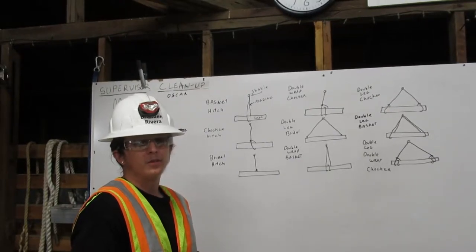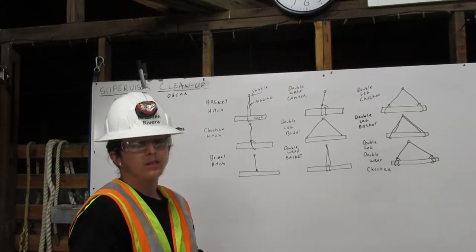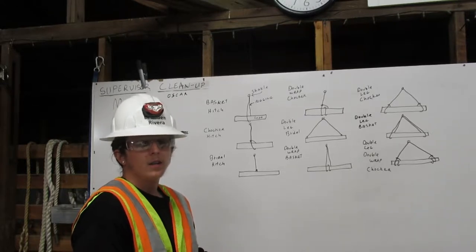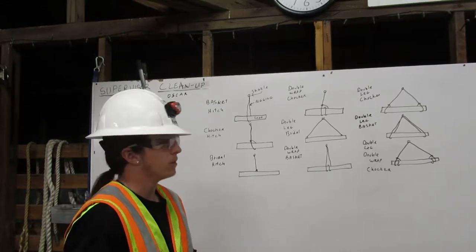Hi, I'm Brennan Rivera. I am a certified rigger. As a rigger, it is my responsibility to inspect the rigging, determine its working capacity, and properly attach it to the load. Here, I will explain to you how to attach the rigging to the load using the bridle, basket, and choker hitches with multiple legs and wraps. Let me show you.